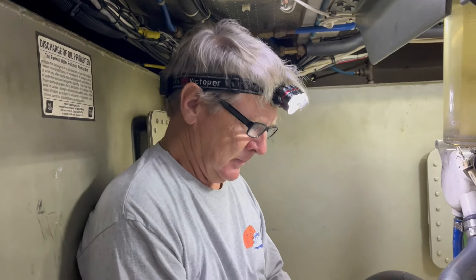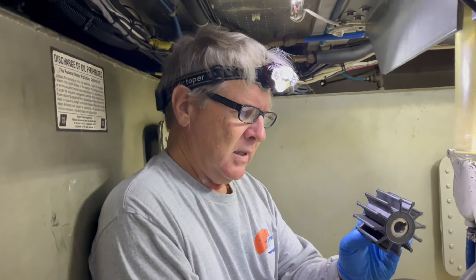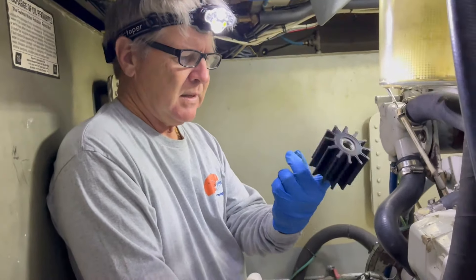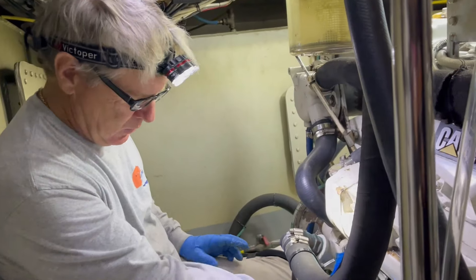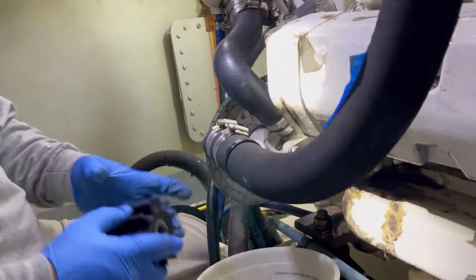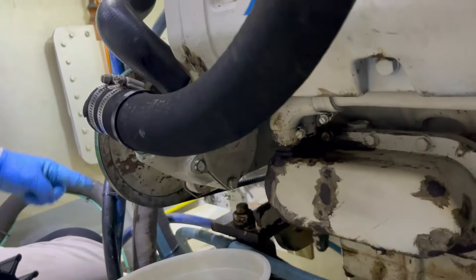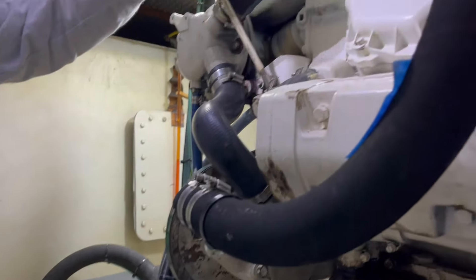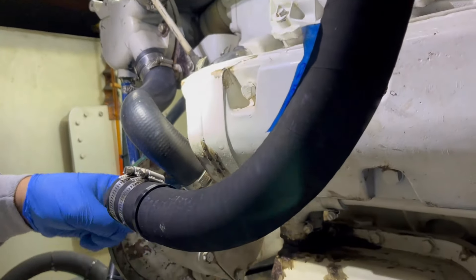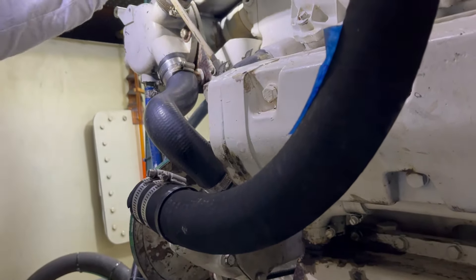Hey honey, what are we doing on a rainy day? Today we are going to change the impeller. It's a Sherwood 17000 series impeller. What the impeller does — it's going to go in here. This is a Sherwood pump. The pump draws seawater from the outside of the boat all the way through the strainer, into the pump.